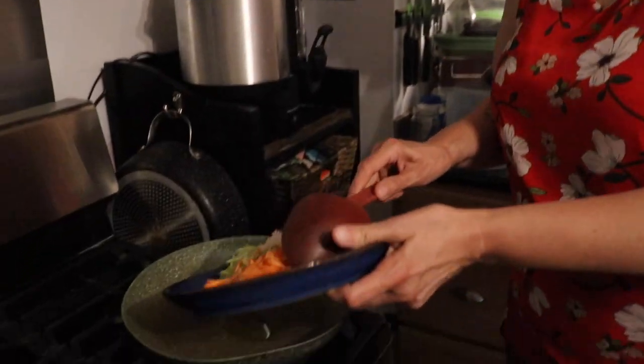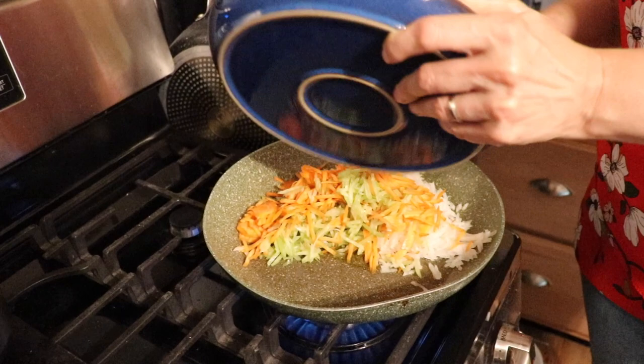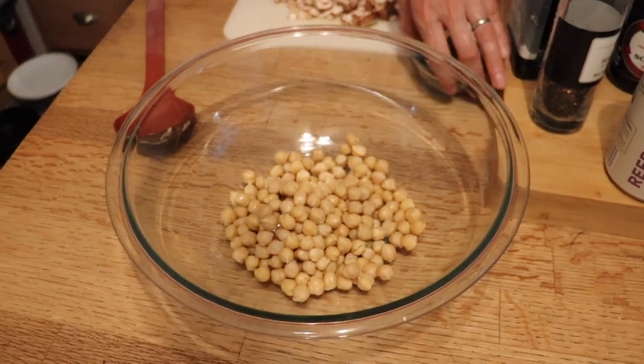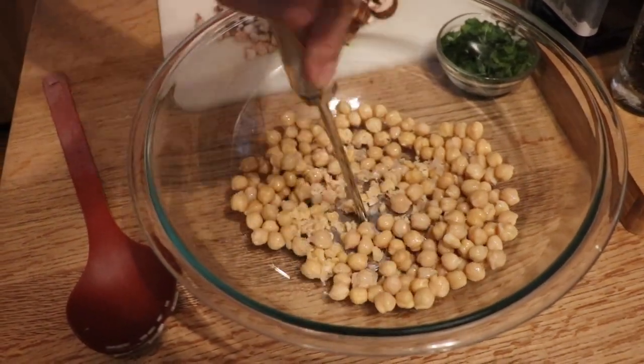This is a lot of veg, but I like that — almost double what the real recipe calls for. While that's cooking, we're going to smush up our chickpeas. We don't have to do the refried beans since they're already mashed. I have to say, I hate doing this — this is probably why I don't make meatloaf as often.